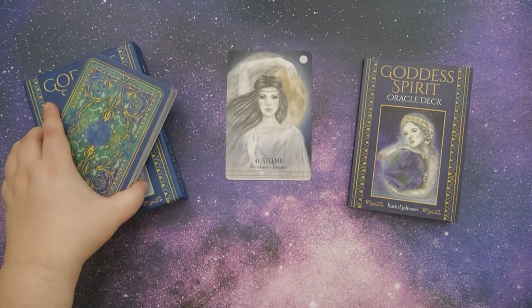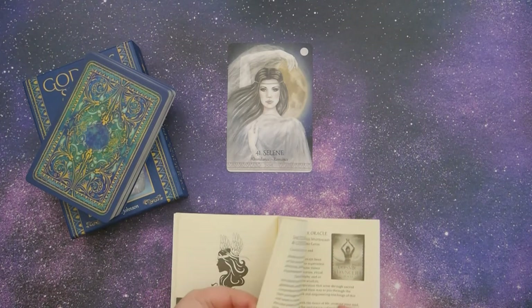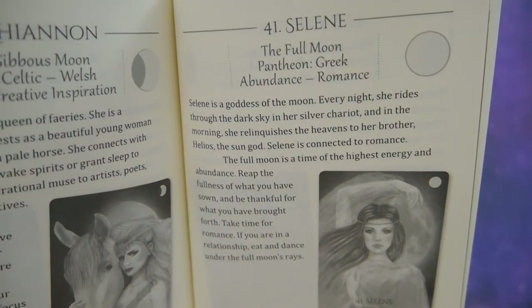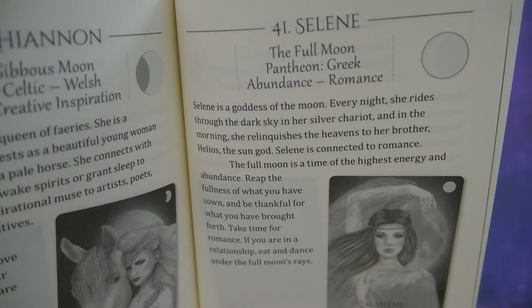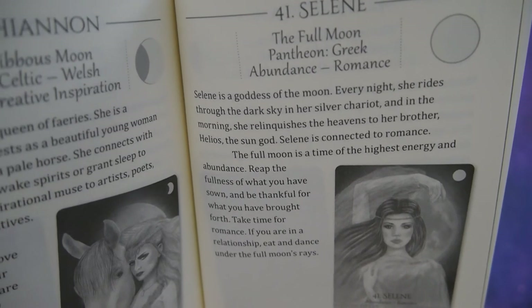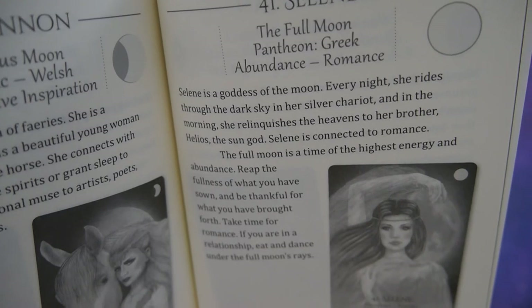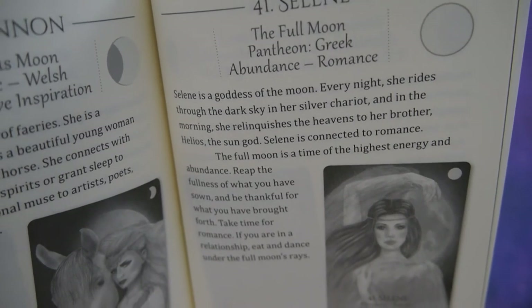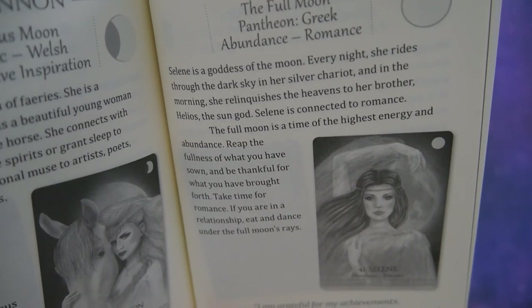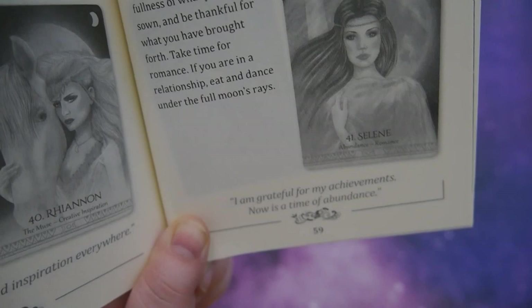Alright, so we have Selene with Abundance and Romance. So let's take a look and see what it says — this is number 41. And yes, they are in numerical order, which is very, very handy. It says: Selene is a goddess of the moon from the Greek pantheon. Every night she rides through the dark sky in her silver chariot, and in the morning she relinquishes the heavens to her brother Helios, the sun god. Selene is connected to romance. The full moon is a time of the highest energy and abundance. Reap the fullness of what you have sown and be thankful for what you have brought forth. Take time for romance if you are in a relationship. Eat and dance under the full moon's ray. And then it says: I am grateful for my achievements. Now is a time of abundance.